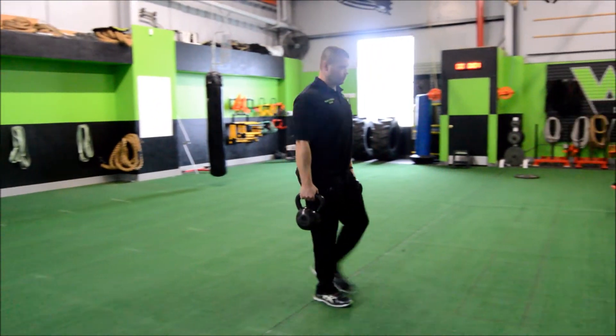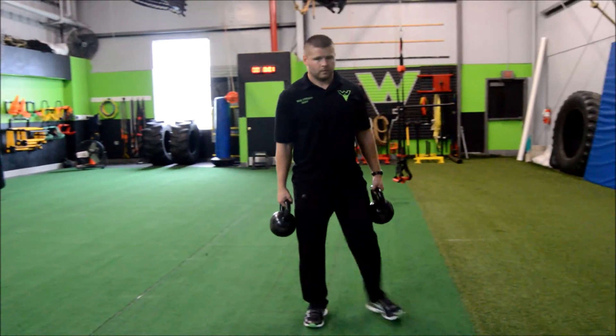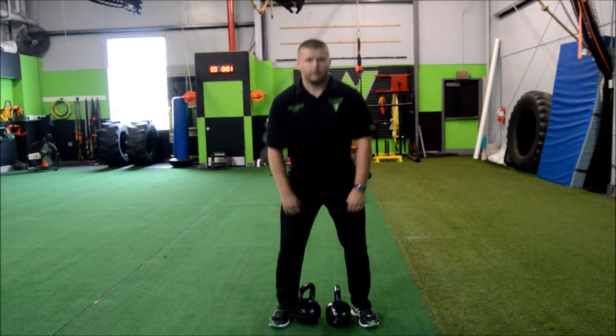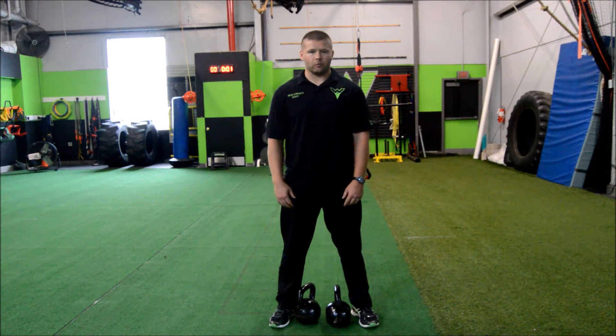When we're done, we're going to deadlift this back down to the ground, making sure we're maintaining good form. That is the double kettlebell farmer's walk.